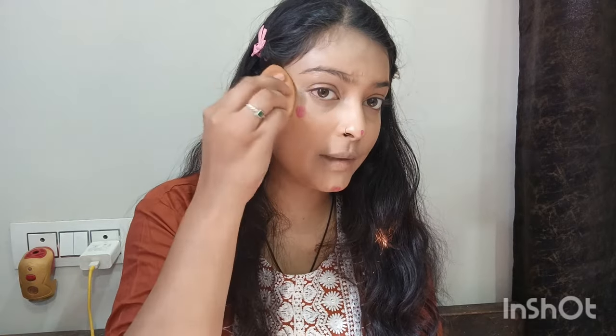Now I will use the cream blush. If your skin is dry, use the cream blush. If your skin is oily, use a powder blush. But mostly, if your skin is normal or dry, use the cream blush. If your face is flat, apply the blush on the apples of the cheeks. If you have cheekbones like mine, apply the blush on your cheekbones.